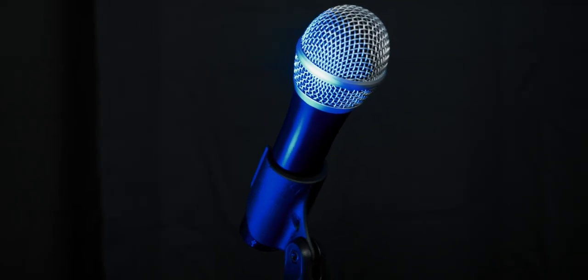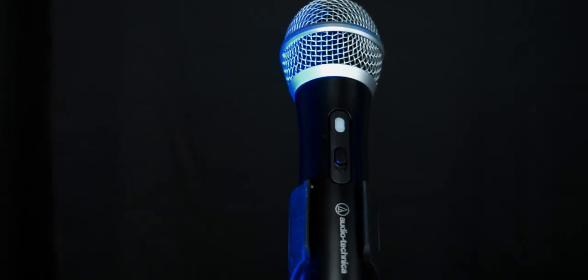On top of that, it's a dynamic microphone. People who know what a dynamic microphone is know it's the type that picks up really good strong audio without capturing any of the external or background noise from your surroundings. We're going to go into detail about this, but let me talk a little bit about the build quality.